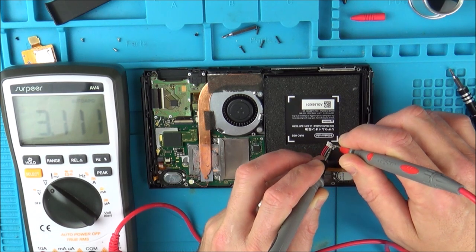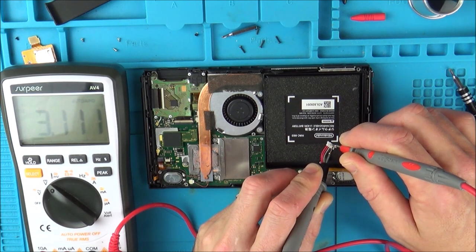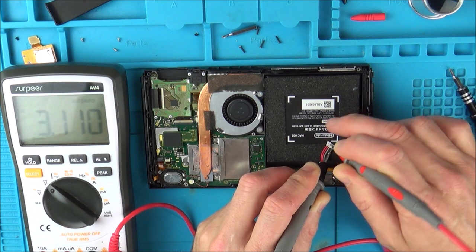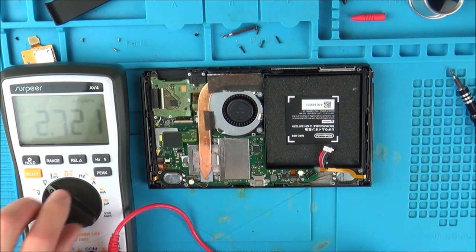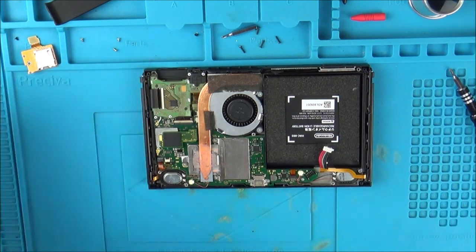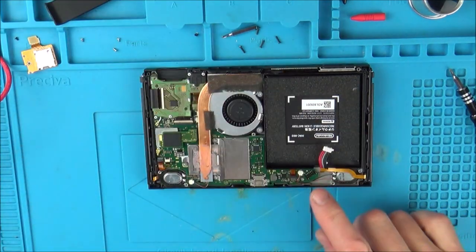The battery is reading 3.1 volts on DC — that's very low, it should be around 3.7 volts. Let me see if I've got a battery to plug in here just to see if the reading changes on our USB reader.